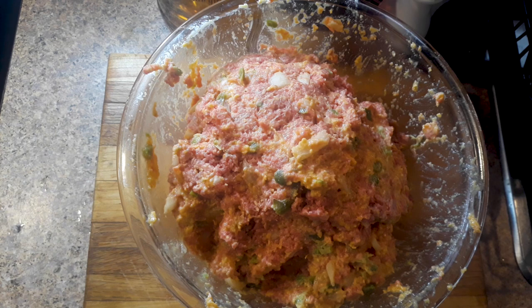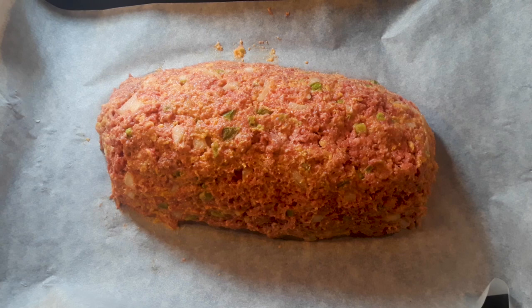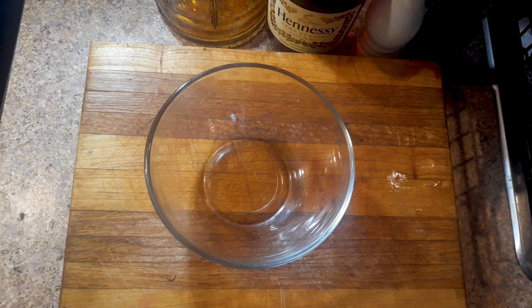Now we're gonna create a loaf. Get a baking sheet — I prefer a flat baking sheet over one of those loaf containers because you don't want to steam the meat. Line it with aluminum foil or parchment paper and shape a nice loaf right on it. I've got the oven preheated to 350 degrees. Put it in there for 30 minutes.